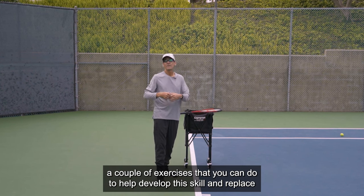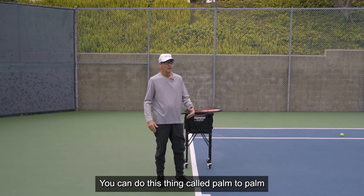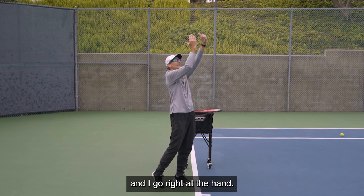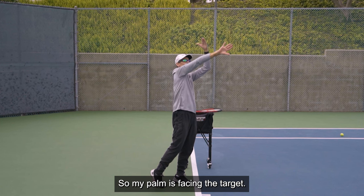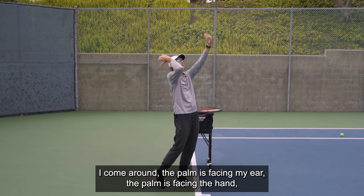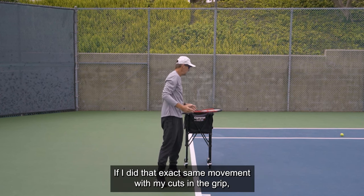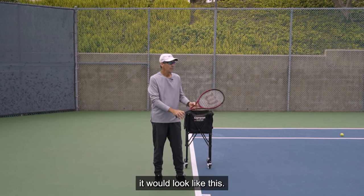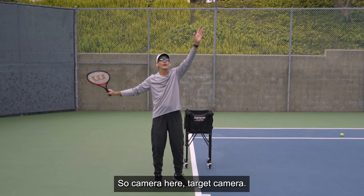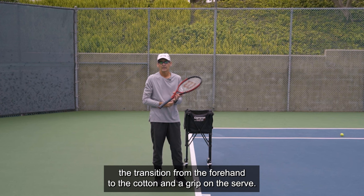A couple of exercises to help develop this skill. You can do something called palm-to-palm: take the palm of your left hand and put it up in front of you nice and high, take the palm of your playing hand and have it face your ear, go right at the hand, and slap it through so your palm is facing the target. Then with the elbow behind you: palm facing camera, come around, palm facing ear, palm facing the hand, palm facing camera again — camera, ear, palm, camera. If I did that exact same movement with my continental grip, the strings come through facing me, then facing the target, then facing the camera.